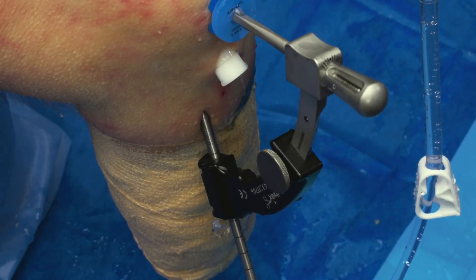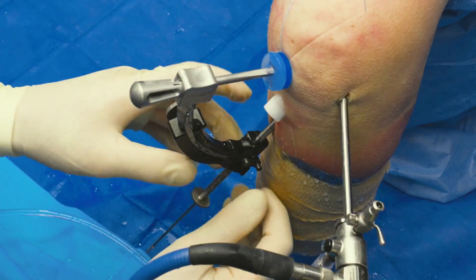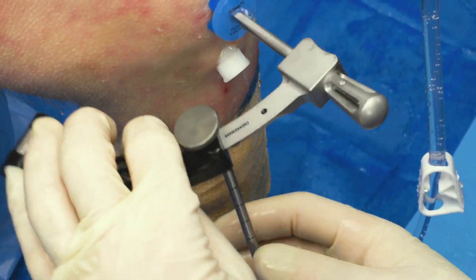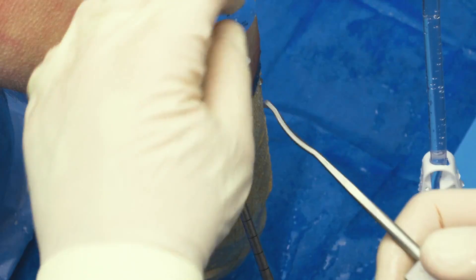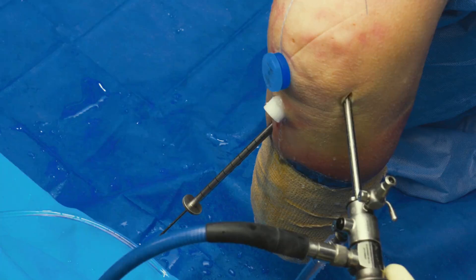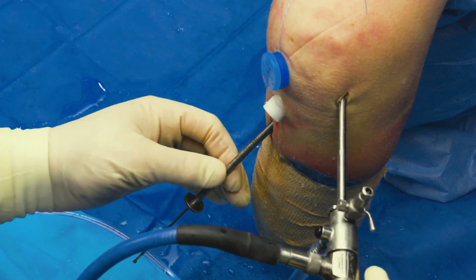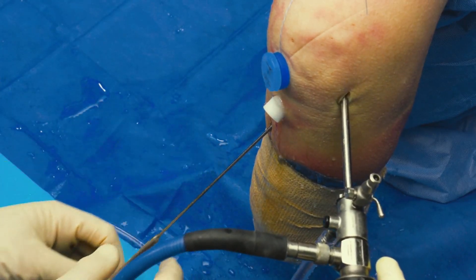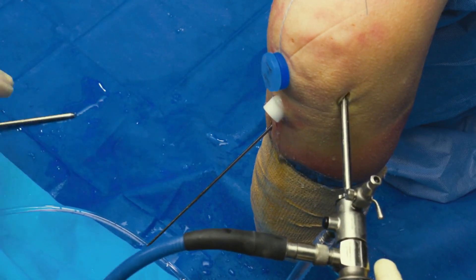Now we're ready to take the point-to-point guide off. The easiest way to do it is to remove the little flip, pull it away from you, and simply slide it out. As opposed to other systems where you have to keep this plugged in, with this one you can take the guide right off, because this is a cannulated system.